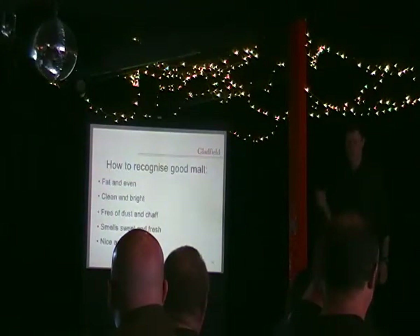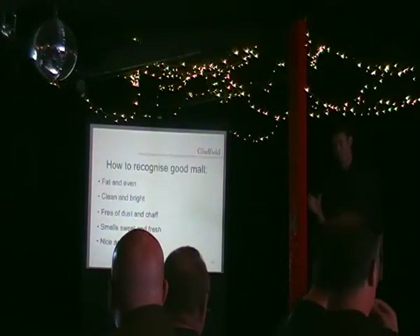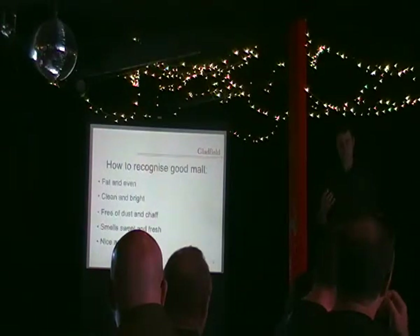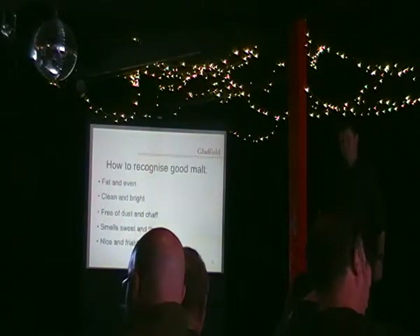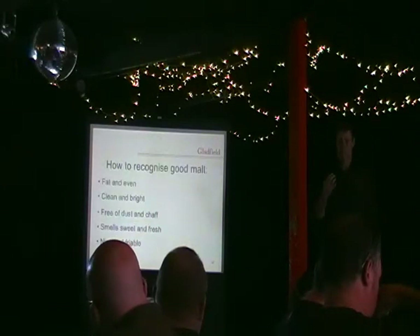Another trick you can do is put it in a glass of water, and the majority of it should float. This is for base malts. Your crystal malts and some of your roasted malts will act differently because they've gone through a different process. But for your pilsner and ale malts, if you put them in water, the majority of kernels should float up straight away.